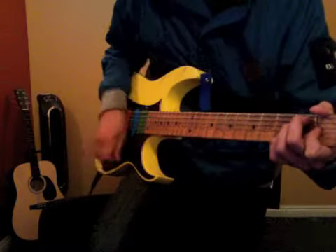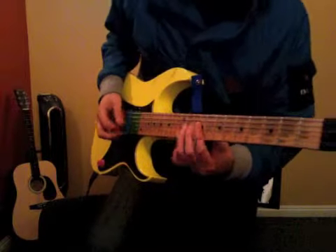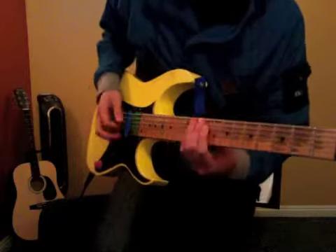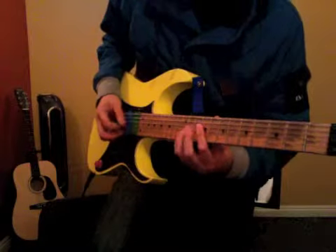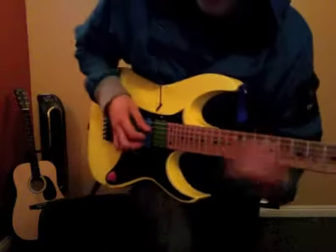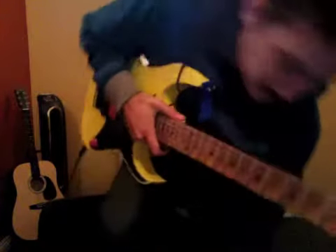The new part — there was a little lead part that we did. You do like a little kind of an A chord shape over here on the 9th fret. Let me zoom out.